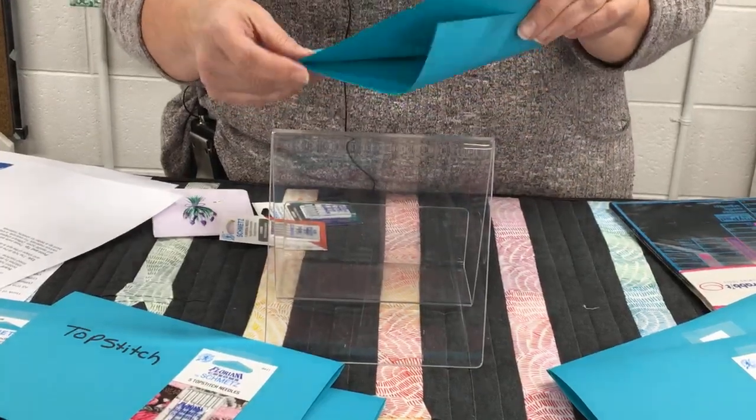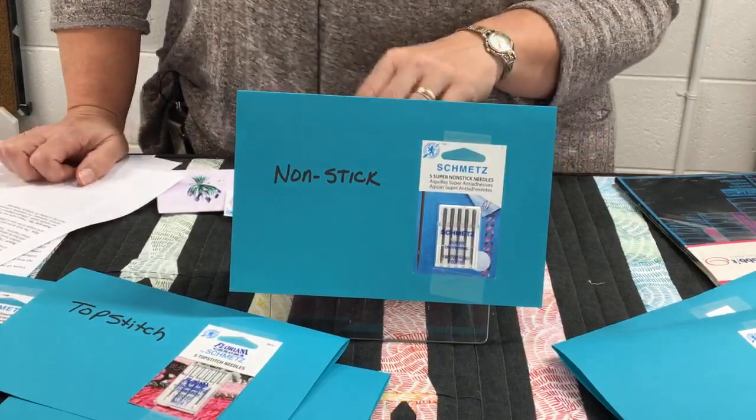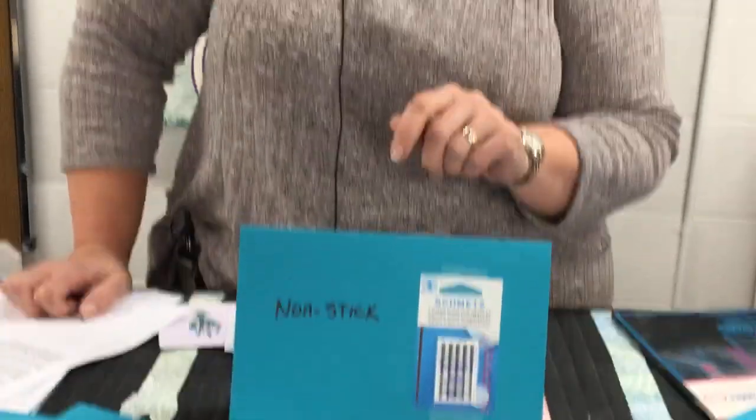The last sample is a nonstick needle — fairly new, we just got these in. They're taking a universal needle and putting a coating on it so that it doesn't stick to the different stabilizers you can use. If you're using heat and bond or appliqué-type things and your needle gets all gummed up, the coating on this needle is going to have a nonstick resistance to it.